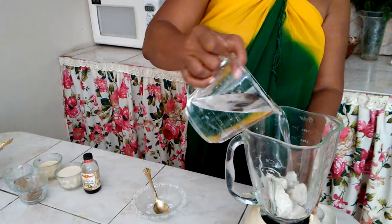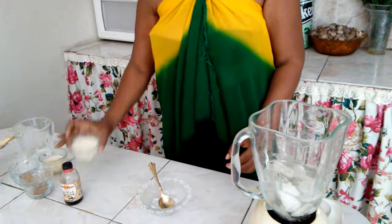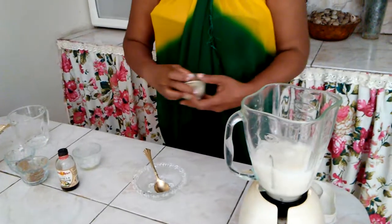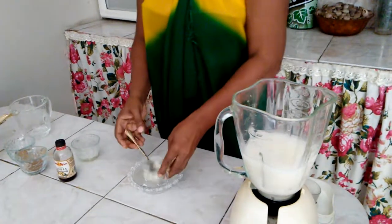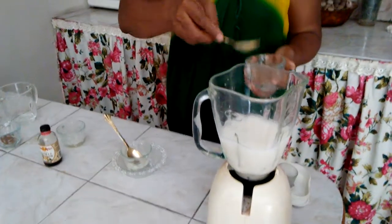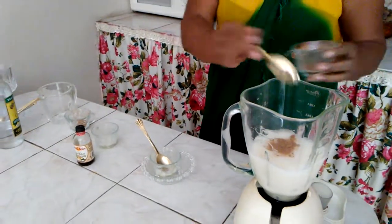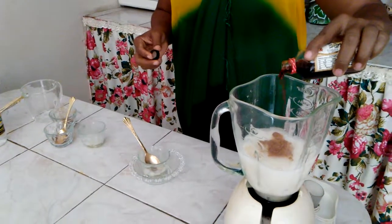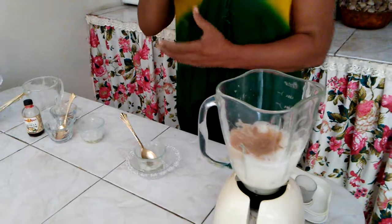Pour some water, then I'm going to pour my evaporated milk, some condensed milk, a little cinnamon, some nutmeg, and some vanilla. And then I'm going to pour some white rum.